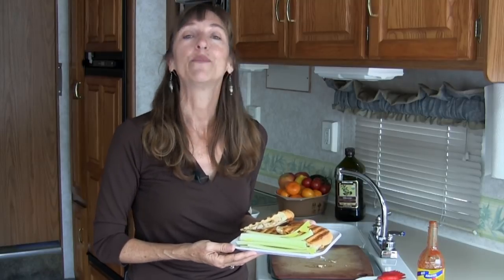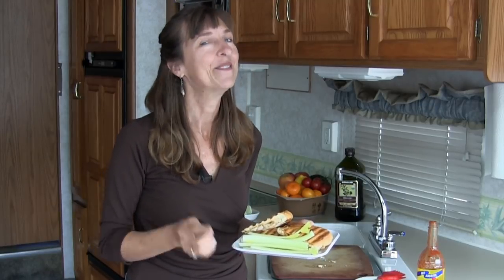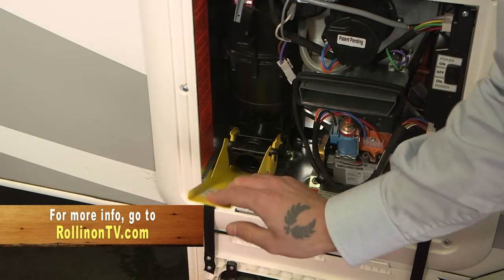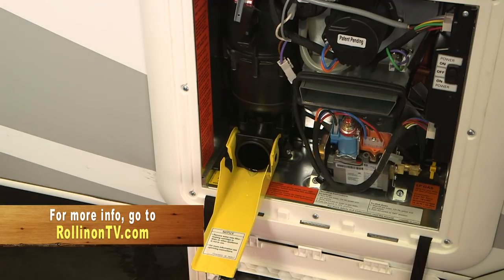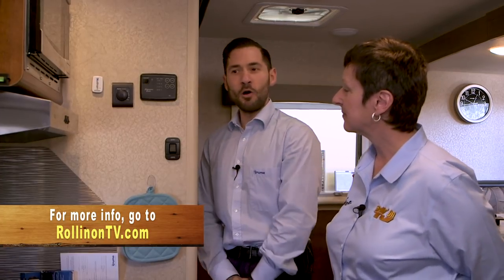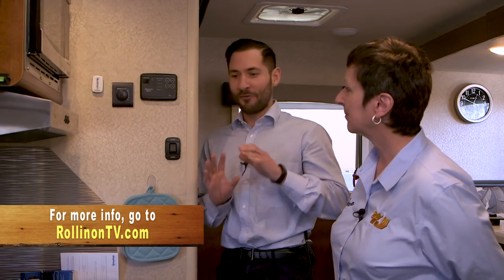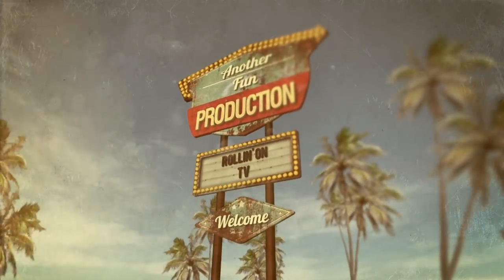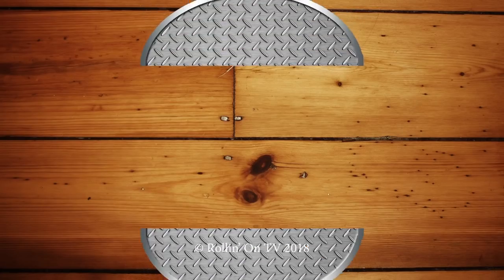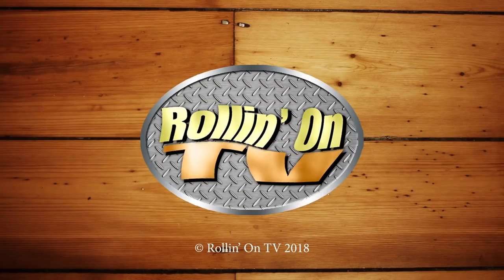We hope you enjoyed this week's program. For more information on anything you saw on the show, along with additional videos and stories from current and past shows, visit our website at RollinOnTV.com. You can also join us on Facebook, Twitter, and Pinterest. This has been another fun production — bye!